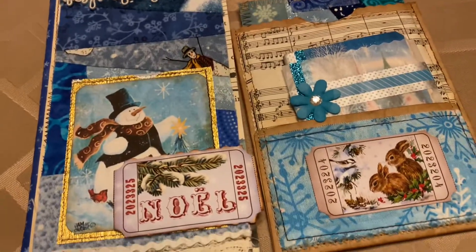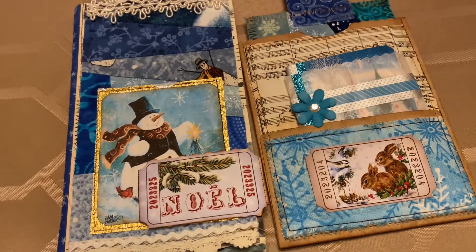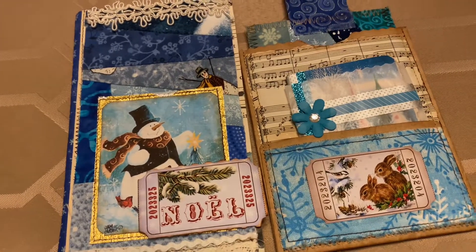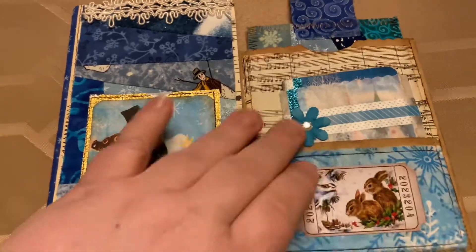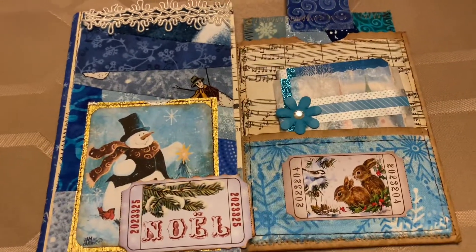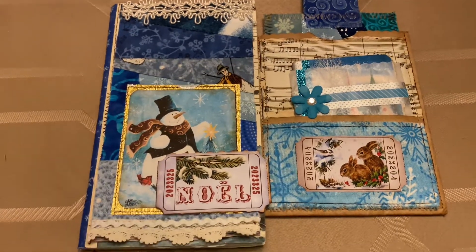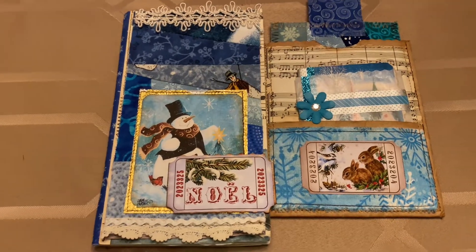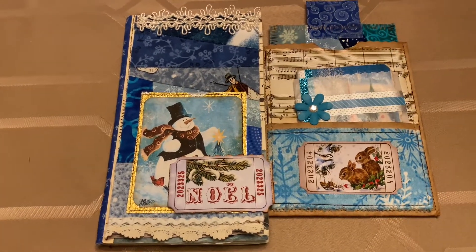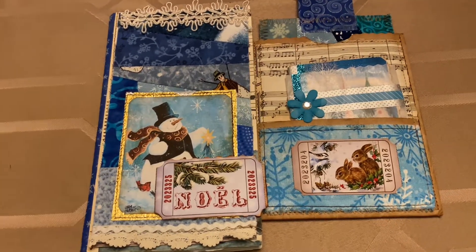Hi, this is Dini from Hot Threads, and I want to show you this fun journal that Rhonda — without an H — Winstead made for me. I had won it doing the November Challenger Group at Add and Stitches, Fabrics, Paper and More, I think is what it's called. I'll have a link to Rhonda. It was such a fun challenge, and I did it in my journal and shared the pages.